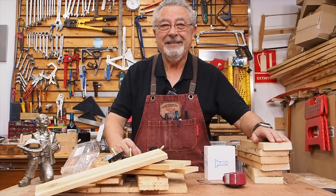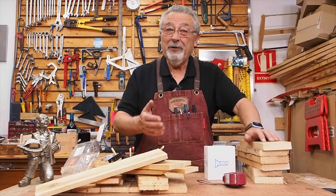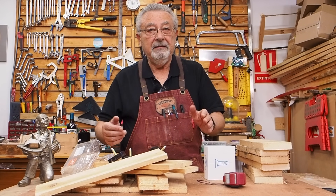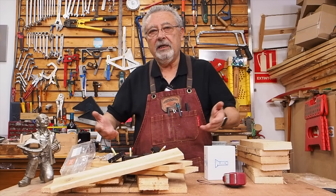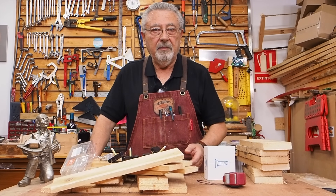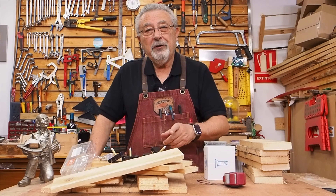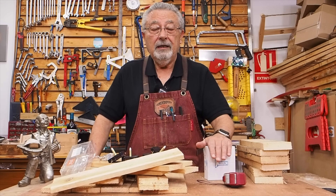Bueno, hoy tenemos reto, es el reto de mayo. Vamos a hacer un reloj con tablas de palé. Ya habéis visto ahí cómo he estado cortándola. No lo he desmontado porque lo que necesito es como mínimo unos 36-37 centímetros. Esto me daba casi 40, con lo cual he cortado las tablas y asunto arreglado. Va a ser un reloj muy rústico, fino, lo va a tener todo. Vamos a hacer una cosa bonita que espero que os guste y espero que la hagáis.